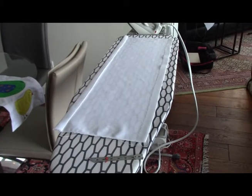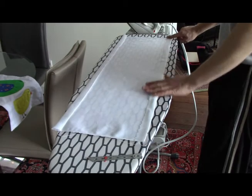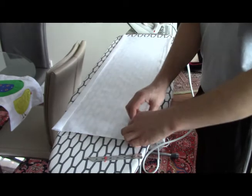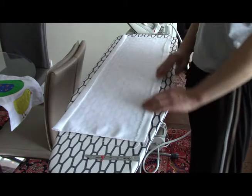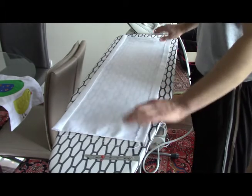Depending on what you want, both of those are viable options. You just have to keep in mind that you must do something with the raw edge to keep it from unfraying. However, if you're putting a lining in and hand-stitching it to that, then it doesn't really matter, because you'll be keeping it on the inside and it will be less likely to fray. You can just do a straight stitch or two straight stitches, or a zigzag, and then it'll be protected in the lining.